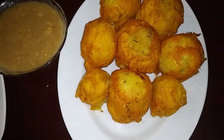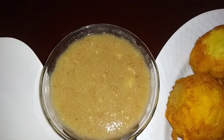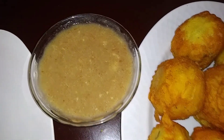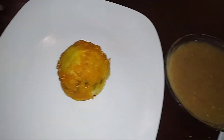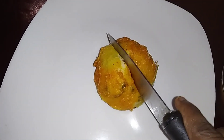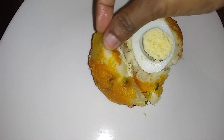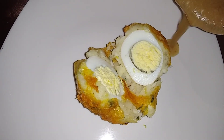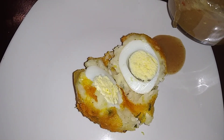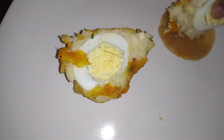So this is my finished recipe. Here I have the egg balls, and I have cucumber with golden apple sour on the side. This is the inside of the egg ball. I'm just going to have a piece of this.